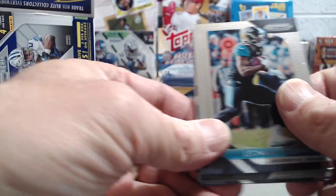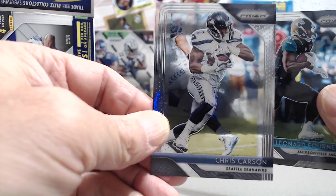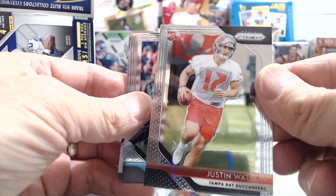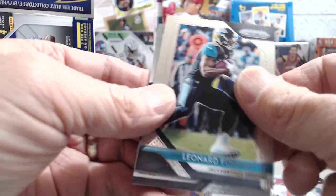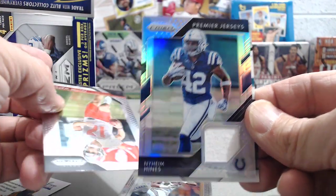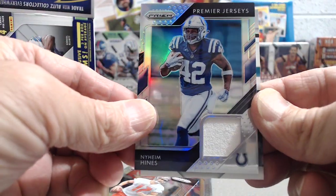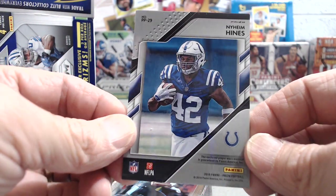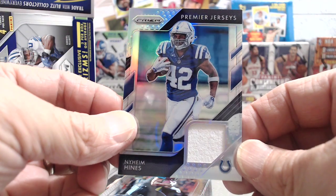Here's our last pack. You get the same checklist but the way they package the cards does seem a little different. Justin Watson, and then Leonard Fournette. Oh, you saw a blue — thinking it's a Barkley? They're actually really sharp looking. I like the look of them. They typically don't sell well but they're sharp. What I saw was the S — I saw the top of the card, not the bottom.